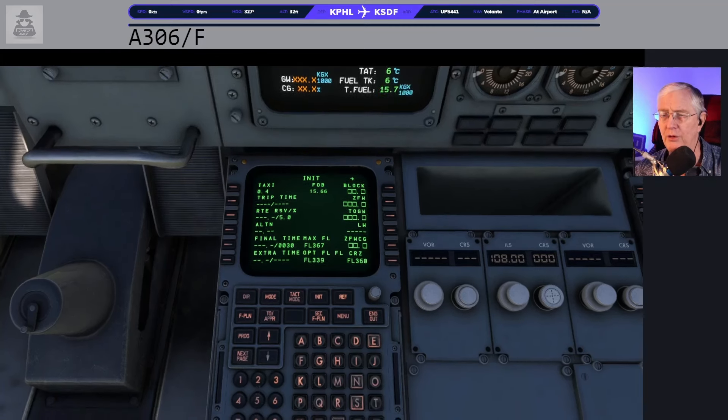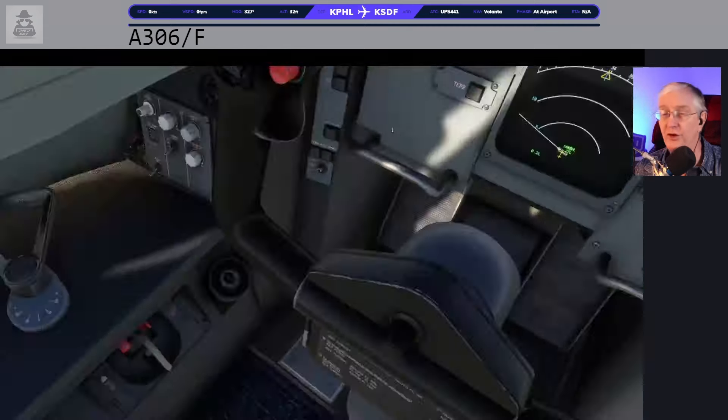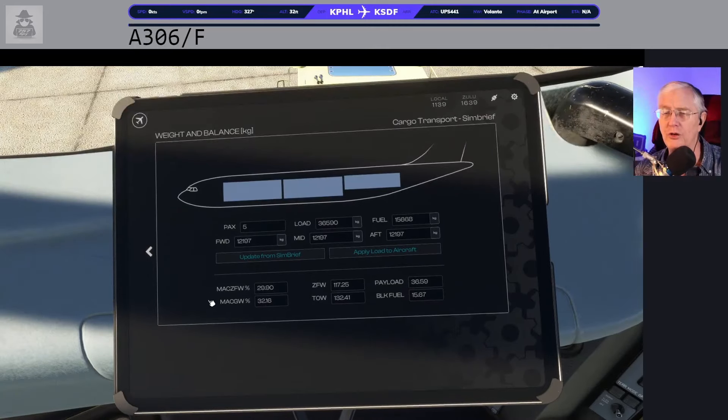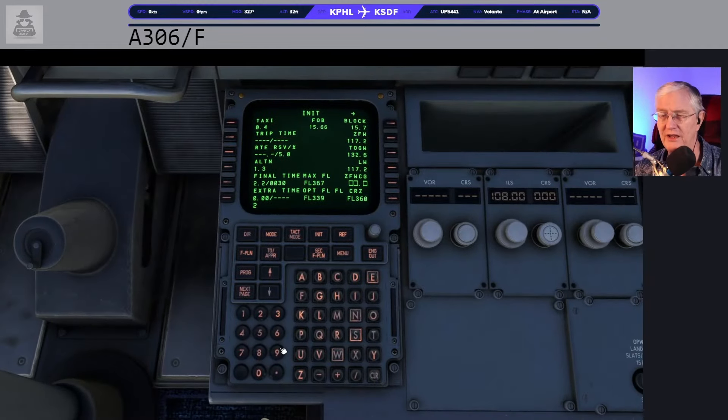We can go ahead and put in 15.7 — that goes in the top. Next is zero fuel weight: 117.25. One, one, seven, point, two, five. That goes in there, which does the calculation and gives us takeoff gross weight — which is zero fuel weight plus block fuel. ZFW zero fuel weight center of gravity, also known as MAC ZFW. It has nothing to do with mac and cheese, but every time I see it I start craving mac and cheese. It's 29.9 — so 29.9 goes in there.